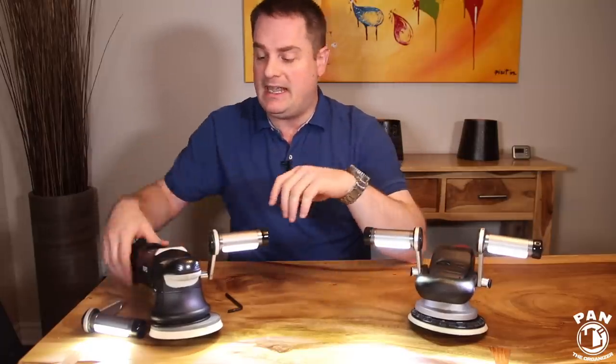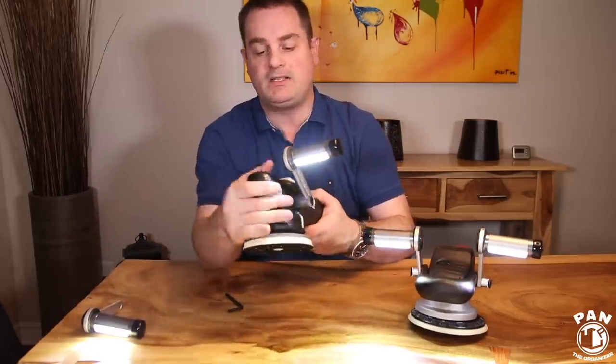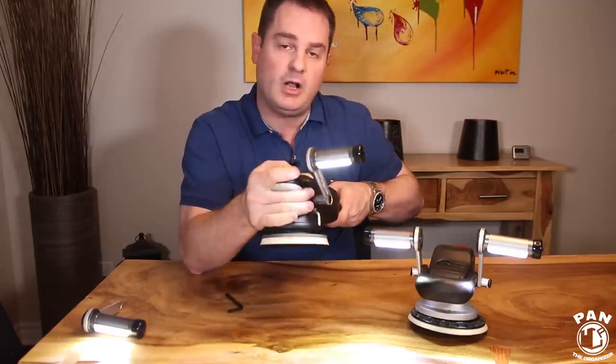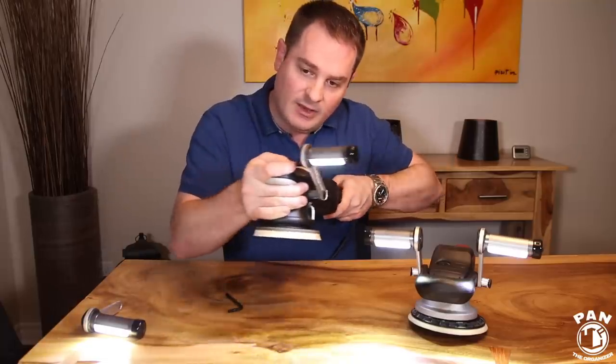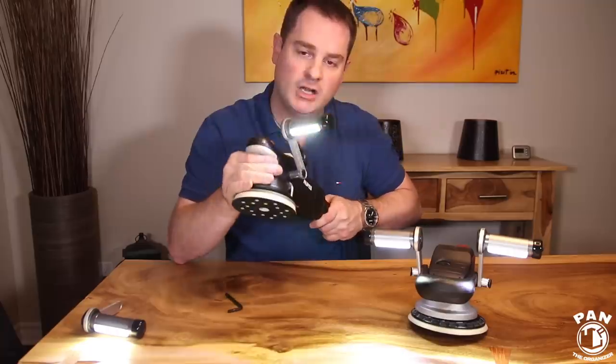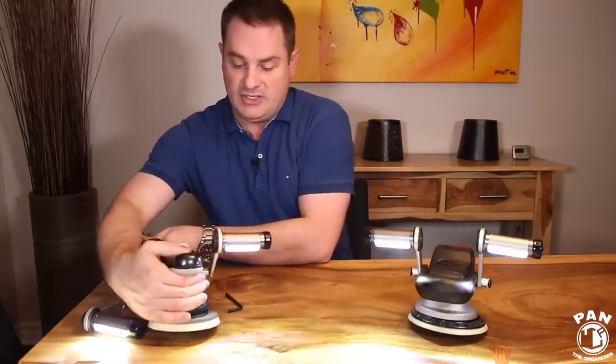So for me, with the single light, this is the way I like it because I hold my polisher this way. When I'm polishing I always have a light that's generally in the sweet spot area of where I'm polishing, and it basically helps you reveal every single defect in the paint.